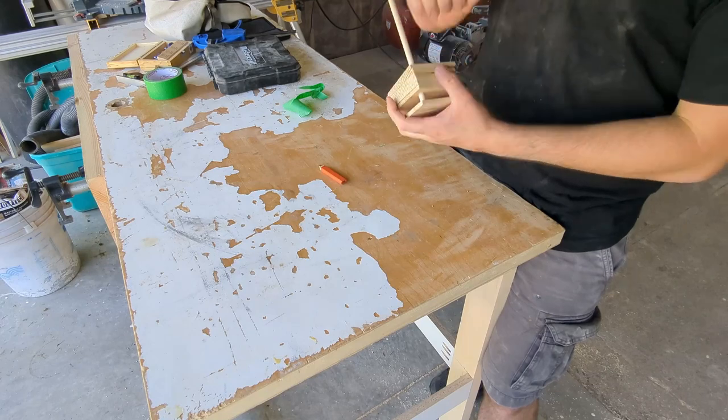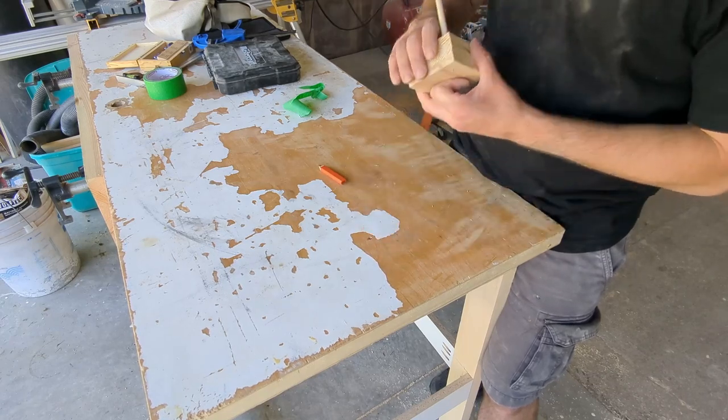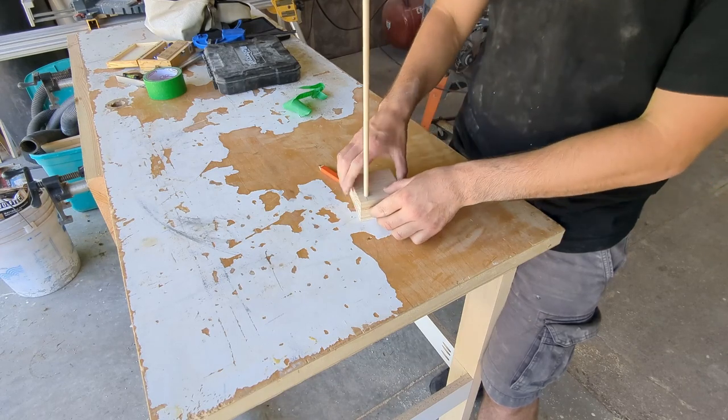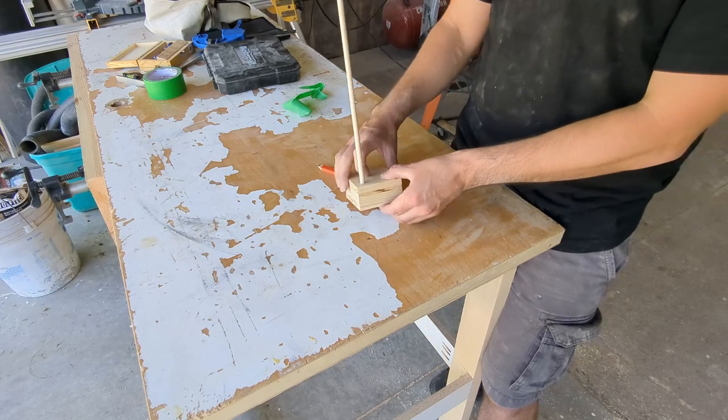We can dry assemble the whole system now and use that to mark the length of our dowel. I like to leave it about an eighth of an inch proud of the top coaster — I think it looks better. Feel free to cut it to whatever height you like.